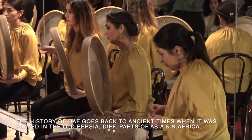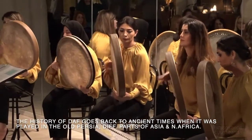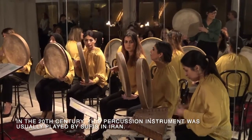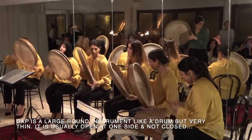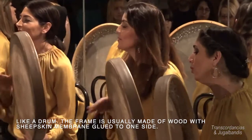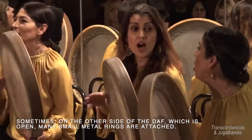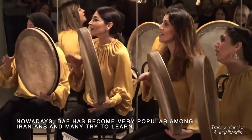The history of Daf goes back to ancient times when it was played in old Persia, different parts of Asia, and North Africa. In the 20th century, this percussion instrument was usually played by Sufis in Iran. Daf is a large round instrument like a drum but very thin. It is usually open at one side and not closed like a drum. The frame is usually made of wood with sheepskin membrane glued to one side. Sometimes, on the open side of the Daf, many small metal rings are attached. Nowadays, Daf has become very popular among Iranians, and many try to learn it.